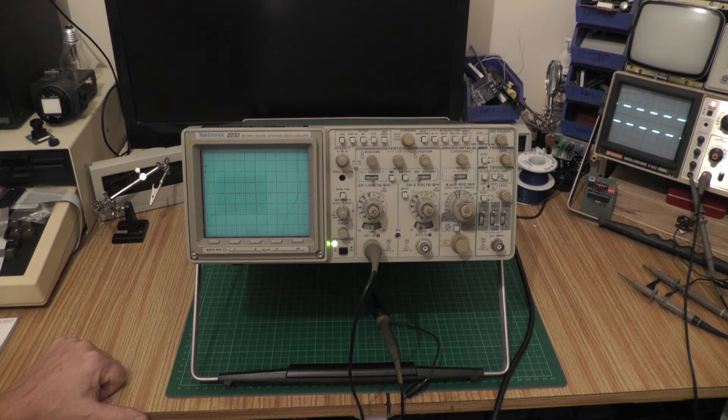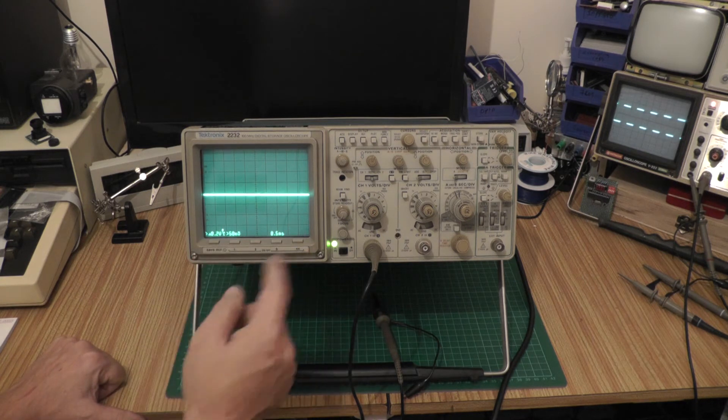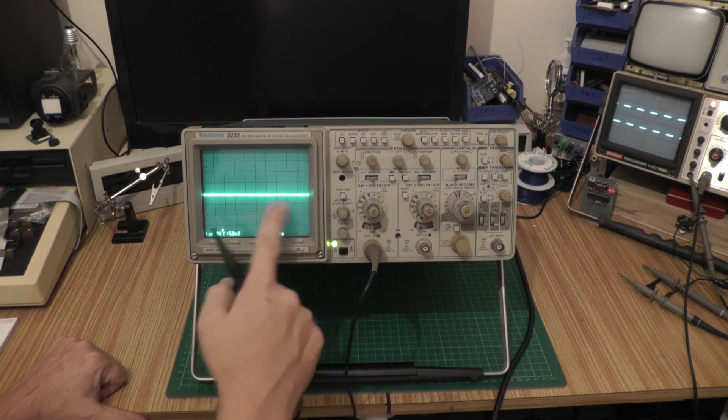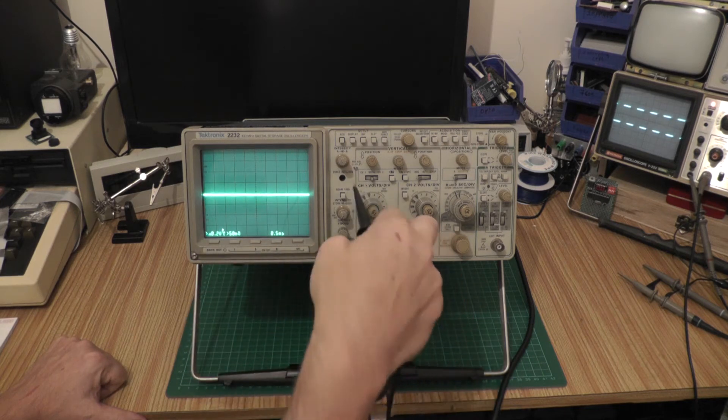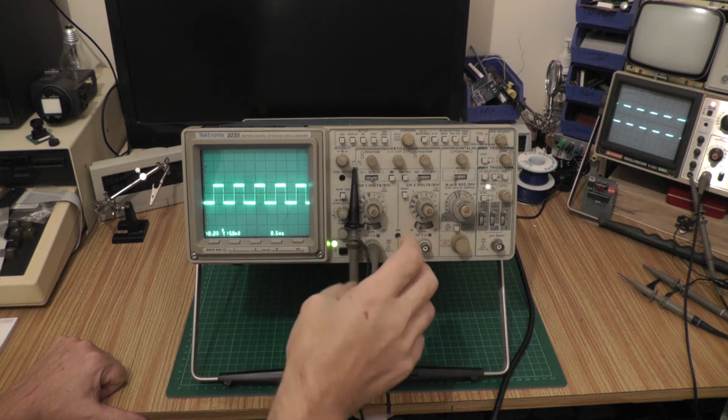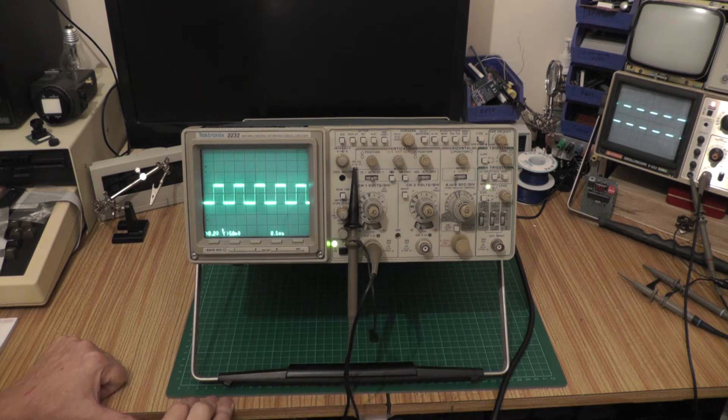I've always wanted one of these because they've got really nice bright traces, and it's a 100 megahertz analog oscilloscope — who wouldn't want one. We've got a nice readout at the bottom of the screen, a nice bright trace, and we'll just hook onto the calibration point. There's our calibration square wave.